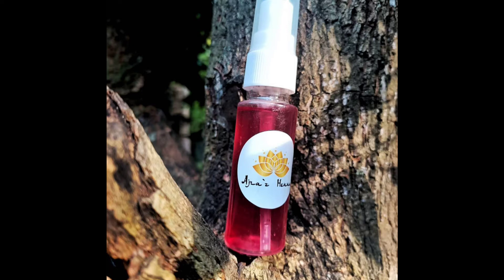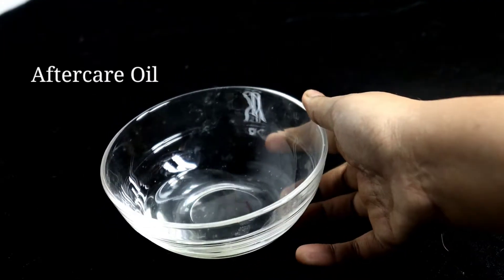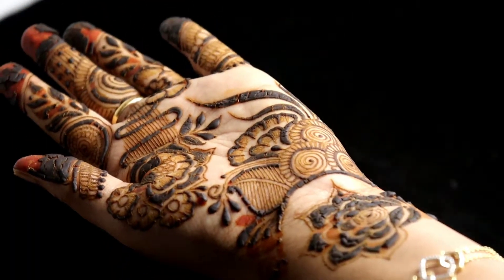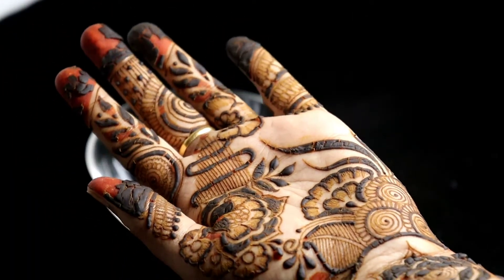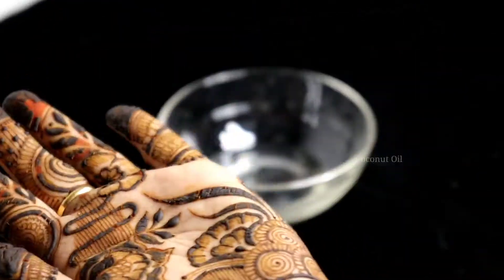We are going to use the cotton ball. Next, use the aftercare oil. Carrier oils are mixed in aftercare oils. If you don't have the aftercare oil, you can use the coconut oil.